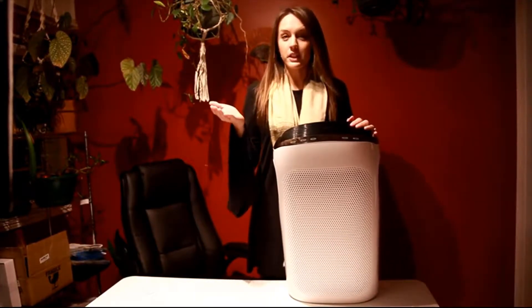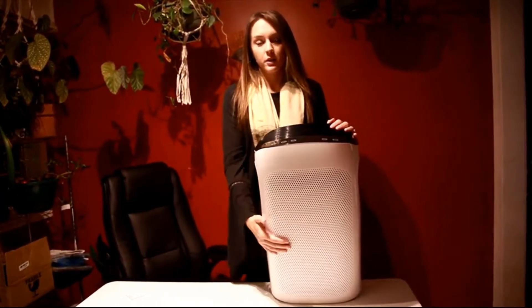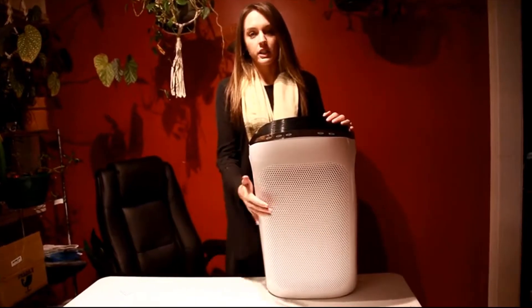Everyone needs an air purifier in their house. You always want to make sure that the air is healthy for you, your children, your pets. This air purifier is where you need to start.